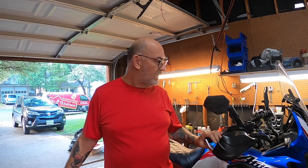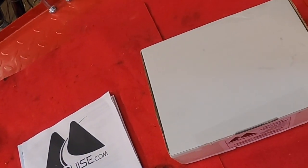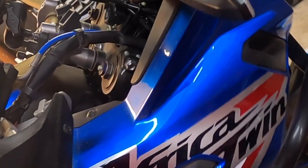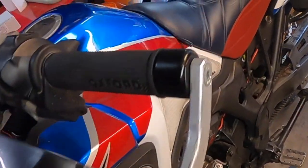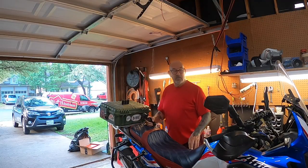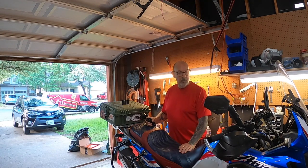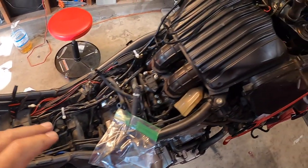Welcome back to the channel, Tony here. Today we're going to install on the bike the MC cruise control. We have the instructions here, we have the box, and we'll go ahead and do the unboxing and show you what's inside. Then we're going to strip the bike down — we've got to pull out the crash bars, pull out the fairings, and pull the tank. This is going to be a multiple-day project, so today my plan is just to get everything stripped down and ready, and then tomorrow hopefully get all the wiring done.